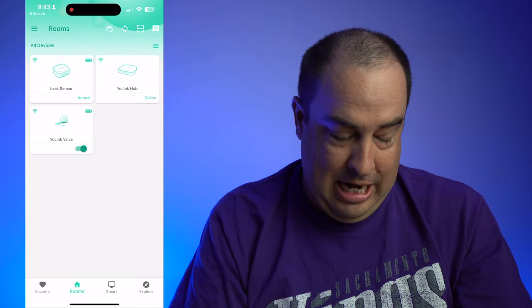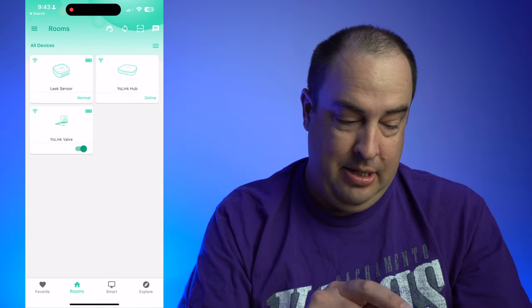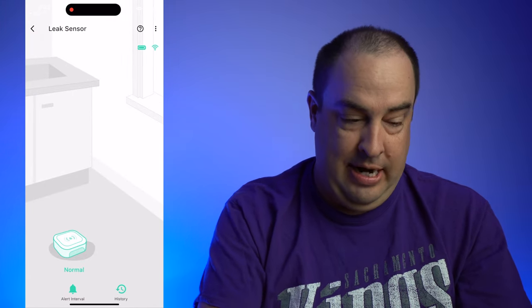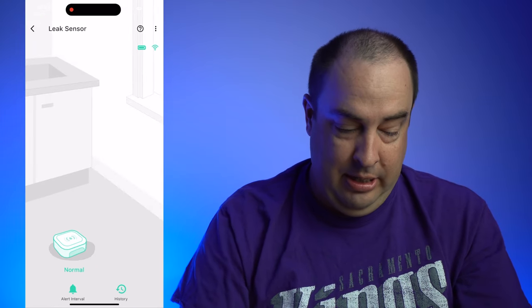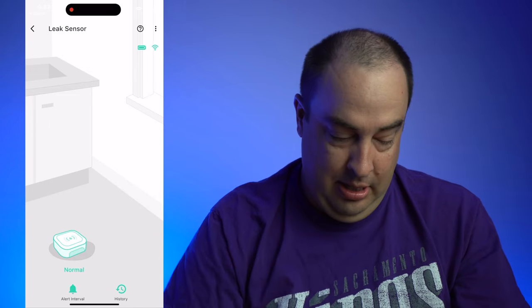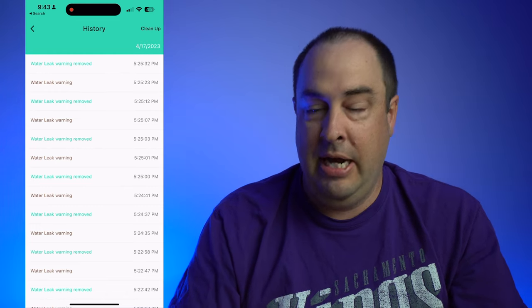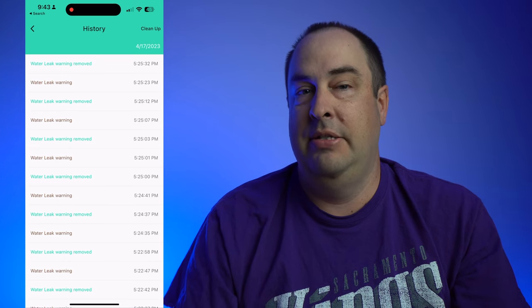Let's check out the smartphone app. Here's the Yolink app — I have the leak sensor, my hub, and the valve. You can tap into these individually and it'll show you the battery life and the connection. Right now it shows normal; it's not detecting any water. Down below you have alert interval and history. If I click on history, it'll show I was playing around with this the other day, putting it in a glass of water, and it alerts you very quickly and sends you a push notification.